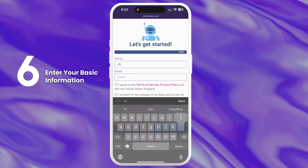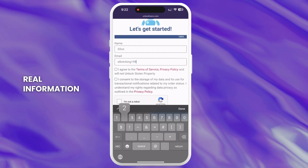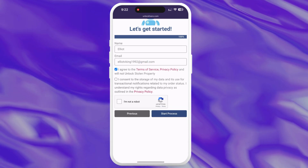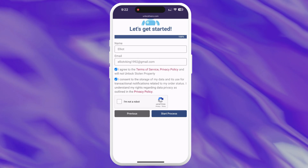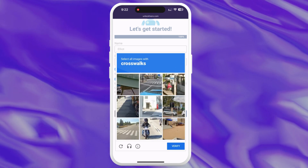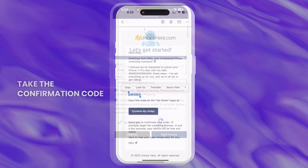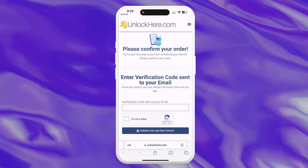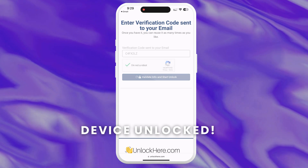Don't forget to input your device information in the next step. Enter your basic info to attach the order to your account. Make sure it's real info so that you can receive your order confirmation. You'll get a confirmation code sent to your email that you'll need to confirm. Check that you agree to the terms and that you don't plan on unlocking a stolen device, then tap Start Process. Solve the quick captcha to prove you're not a robot. You'll then receive an email with a confirmation code — also check your spam or junk folder in case the email lands there. Take the confirmation code and click the provided button to land on a page where you have to enter it. Once again, confirm you're not a robot. After entering the code, your unlock process will start and your device will be unlocked.